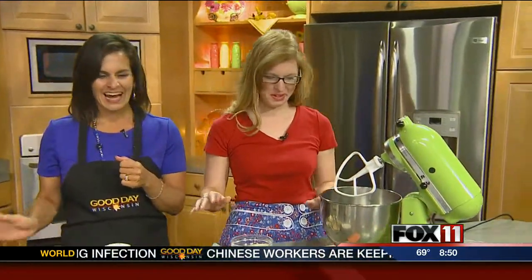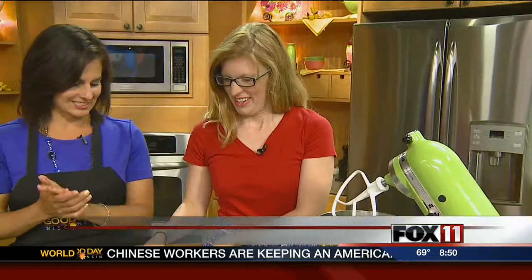This is Angie from DIY Studio and Gifts on Broadway in Green Bay, and she has a great way to serve s'mores that doesn't require going into the woods to find a stick or building a fire. This is the kids-safe s'more bar!